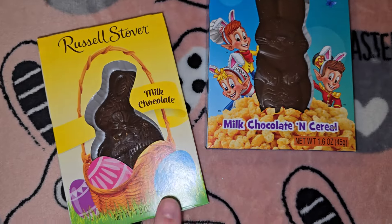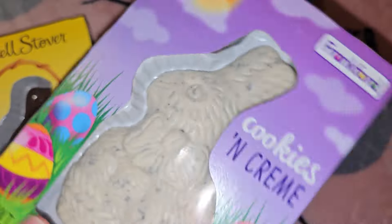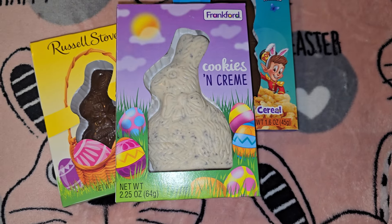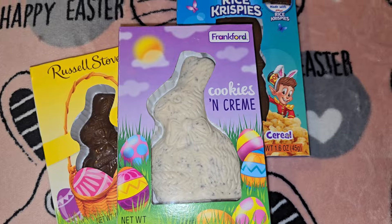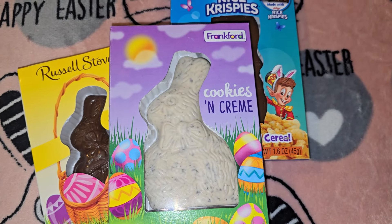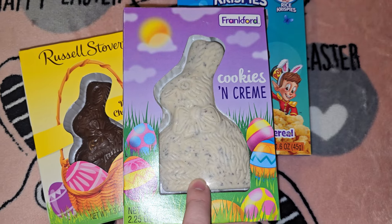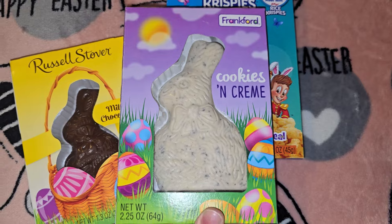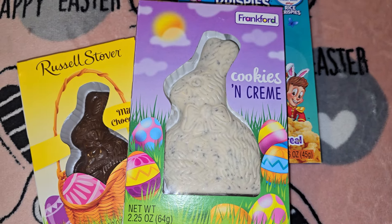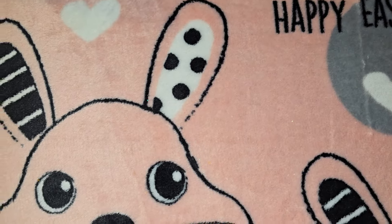I got Jordan the Russell Stover, and then for Kaylee I got a cookies and cream one. But I didn't pay attention — it's actually Frankfurt brand, not Russell Stover. Sometimes Dollar Tree has Russell Stover in cookies and cream, so I'm hoping it won't taste as bad since it's cookies and cream rather than plain milk chocolate.